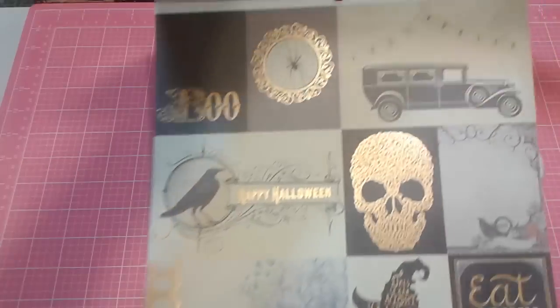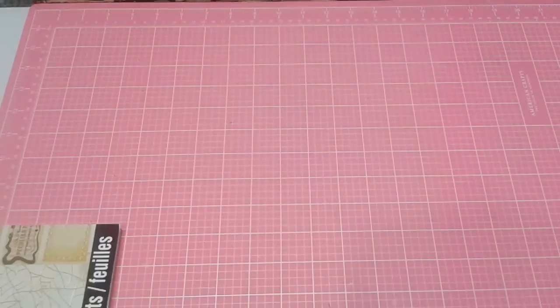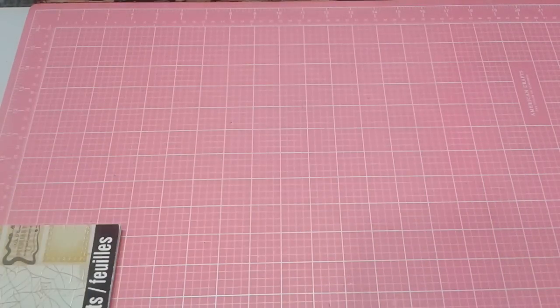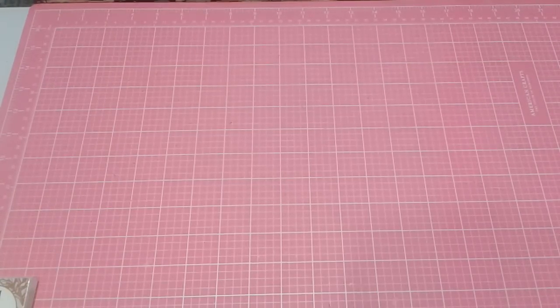I did use all of these as well. I also used that Dollar Spot trim from Michael's in the gold and in the black. I also used some of the gold stickers from the Raven's Head Manor collection, and then I used a couple of things from my own stash.